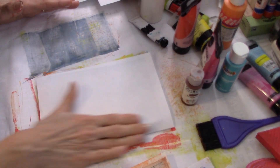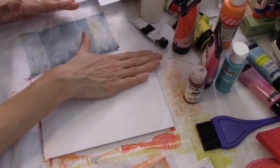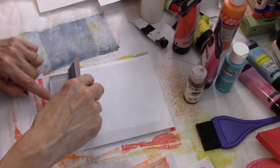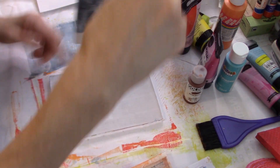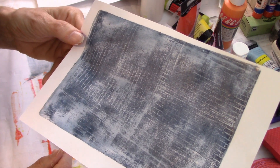This is either going to be really cool or it's not going to be cool - hopefully it's really cool. 50-50 chance. Oh, okay, it's cool! Look - it almost looks like denim. Yeah, I like that a lot. That is really cool.